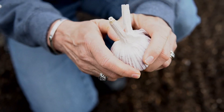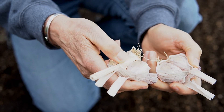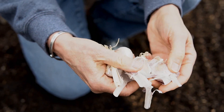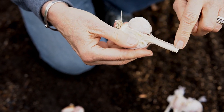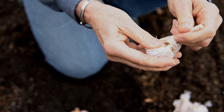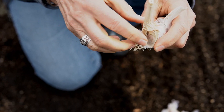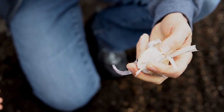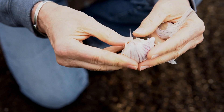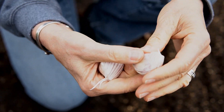To plant garlic, it's really simple. For either hardneck or softneck, you want to pull the bulb apart into individual cloves. In hardneck, there's a single stem and the cloves form around it. In softneck, there's an inner row of smaller cloves inside. You want to plant the biggest cloves and save the smaller ones for cooking.